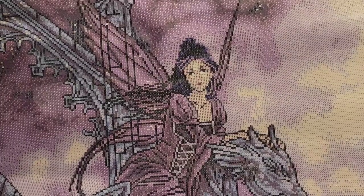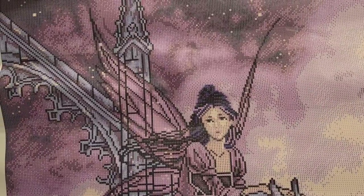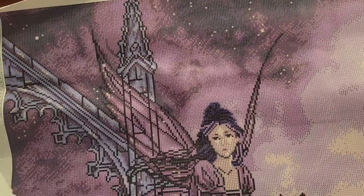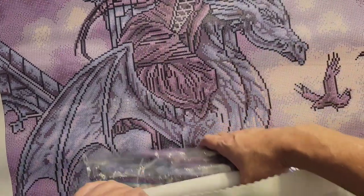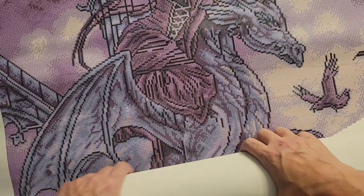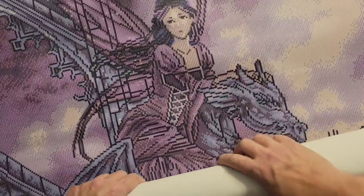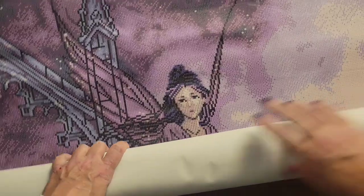I'm so excited to do her! I think I'm going to do her after I finish Gethsemane. If I don't do a round kit just to break up the monotony, I'll be doing this one next. I can't decide — I'm just so excited about this one. Purple is my favorite color, so no, I'm not going to get purpled out.